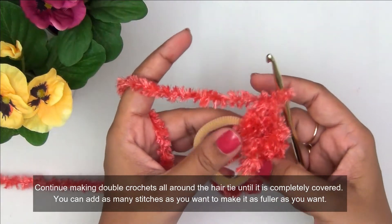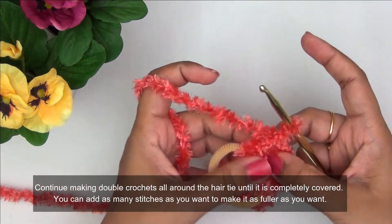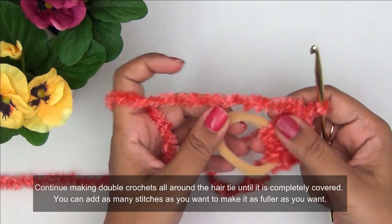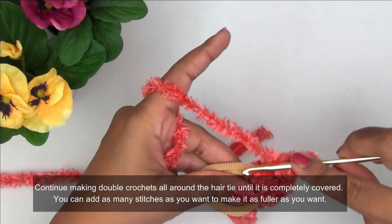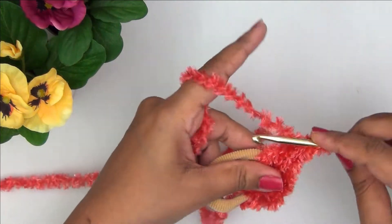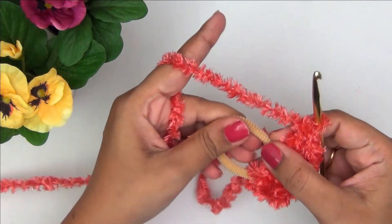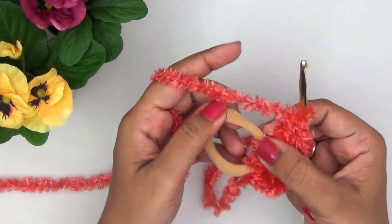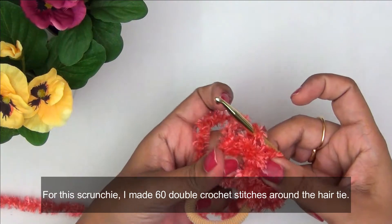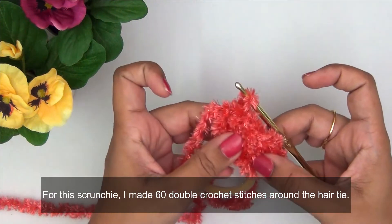Now I am completely covering the entire elastic with double crochets. You can add as many stitches as you want — it depends on the yarn you're using, the hook size, and how full you want your scrunchie to be. Normally 30 double crochets is enough, but I wanted mine very fluffy and full so I am making 60 double crochets into this hair elastic. As you keep pulling the stitches together you can hardly see any space between each double crochet, and the chunky fluffy yarn makes it even fluffier.